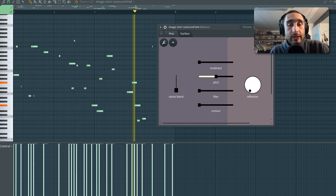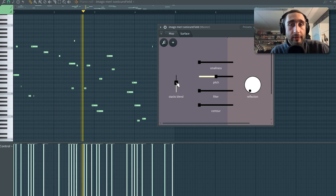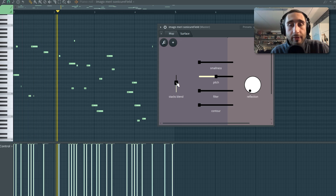This device basically revolves around two instances of Slicex, which is a powerful and versatile sampler inside FL Studio. I've basically uploaded two long samples inside them, which are made by piecing together small beats of the sound from the drum kit itself.